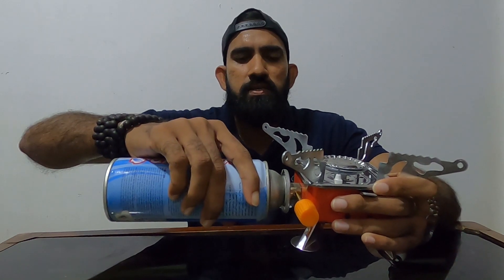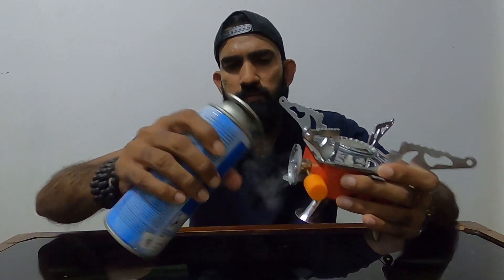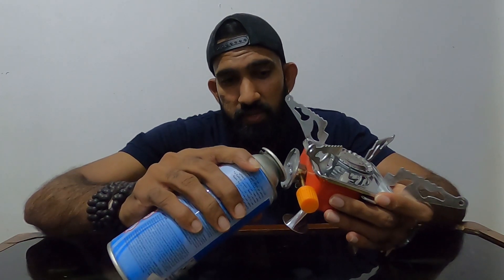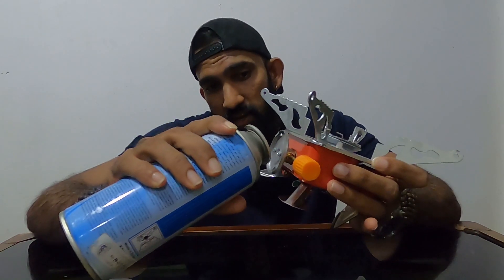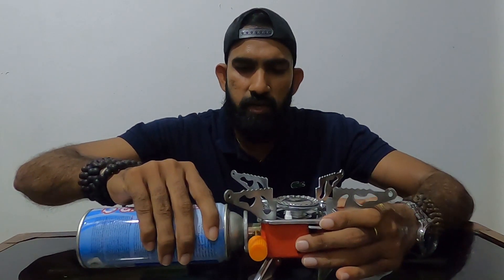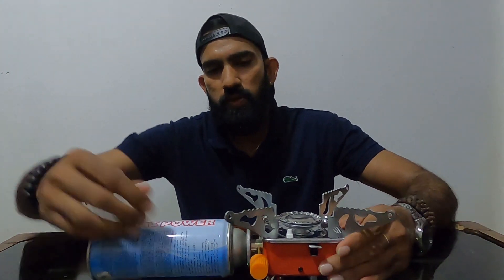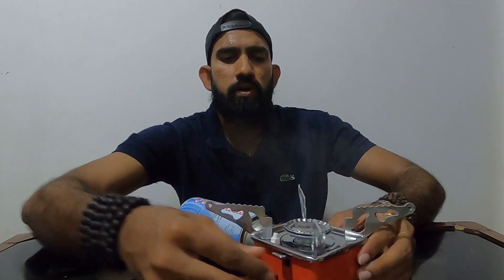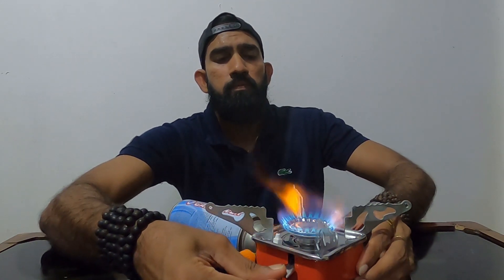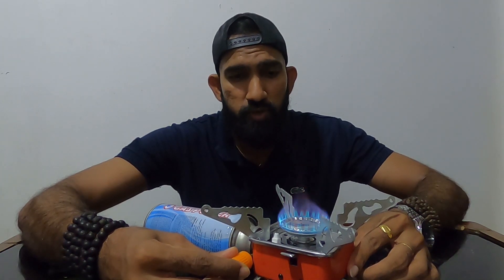Press it and set it up. I will put the gas in the top. I will put it in the top and I can control this.